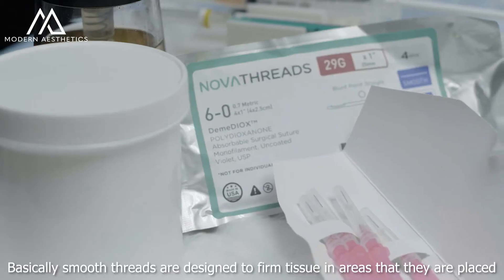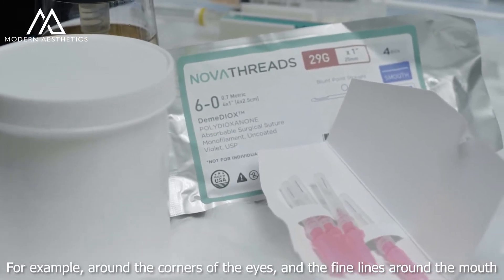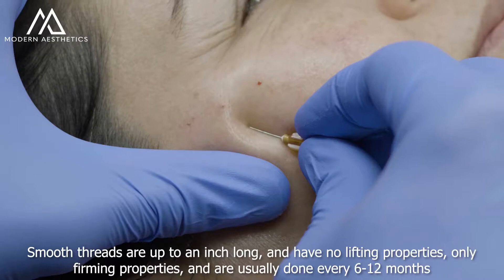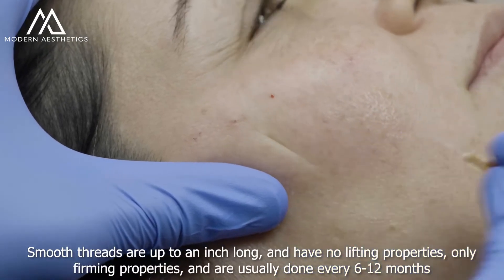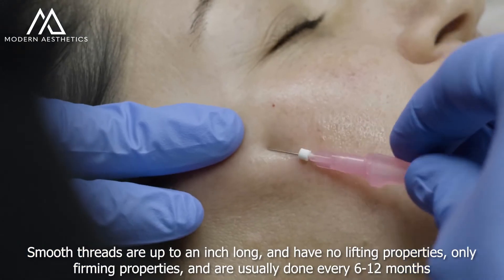Basically, smooth threads are designed to firm tissue in areas that they're placed — for example, around the corners of the eyes and the fine lines around the mouth. Smooth threads are up to an inch long and have no lifting properties, only firming properties, and are usually done every 6 to 12 months.